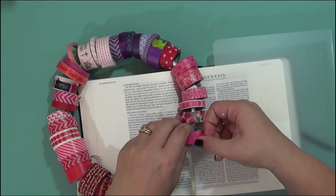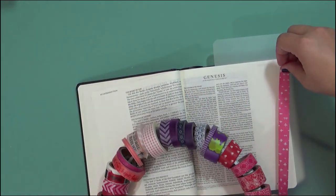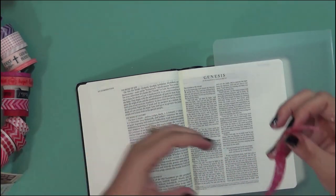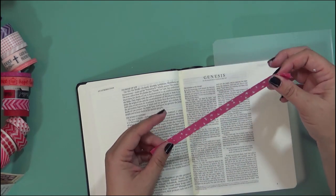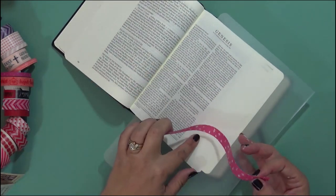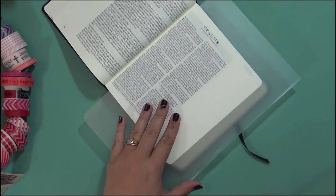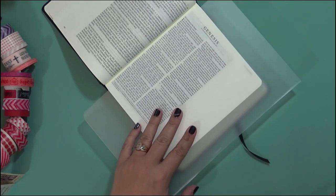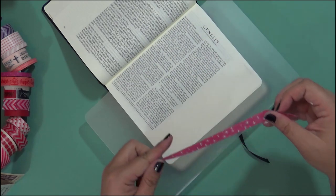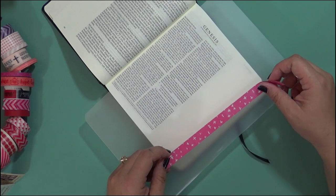Basically what you want to do is take a piece of washi tape about the size that you want — I just eyeball it, but if you want to be precise, definitely be precise. The great thing about washi tape is it's not as sticky as regular tape, and it's so pretty and decorative that it makes really beautiful art in your Bible. In order to edge each chapter, I need something to protect my other pages, because if I accidentally get the washi tape over the other pages it's going to be hard to pull back up.